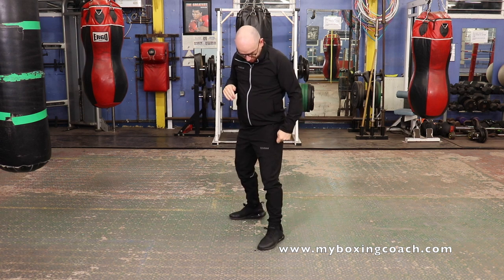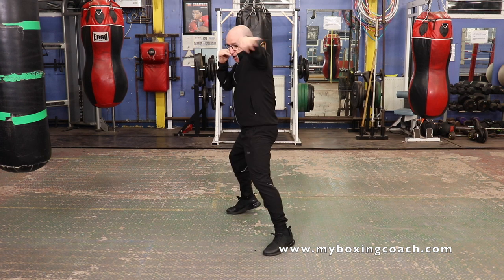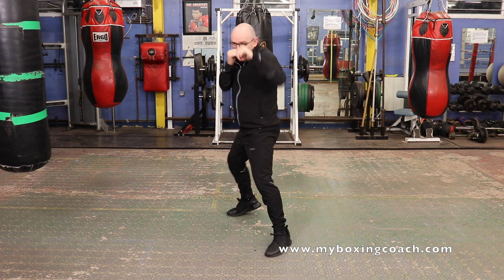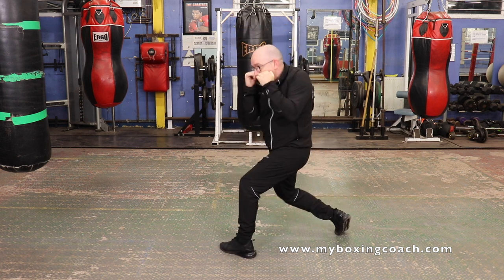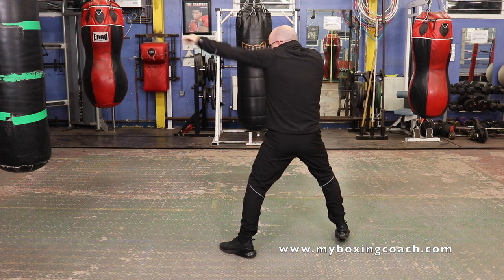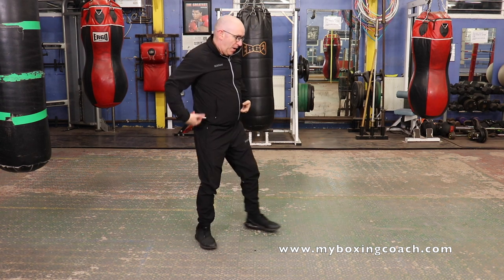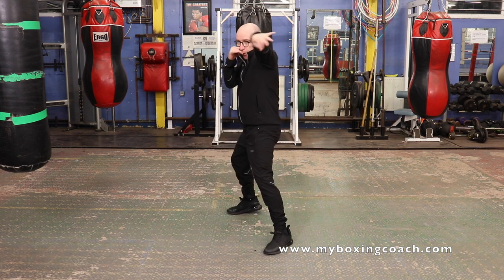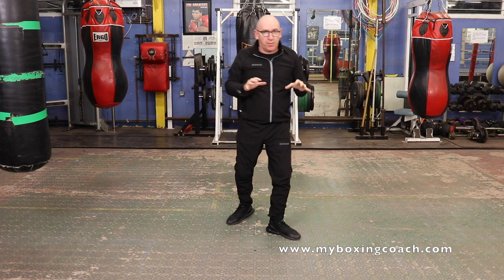Third drill — starting to move up now and use slips. Jab, slip in, jab. It's all about rotation with that slip. Push off the back leg, hips go round, front leg bends. The great thing is that second jab can be really powerful because you've rotated. Slow it down, get it right.